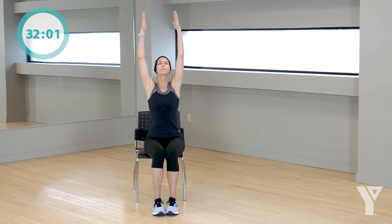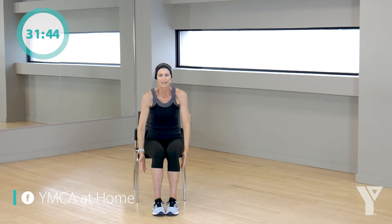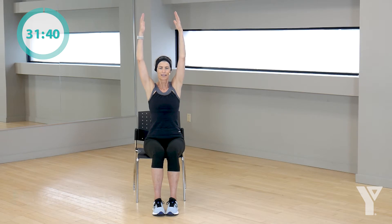Let's start with a nice big arm reach up. Reach, bring them down, nice and easy. I want you to think about squeezing the muscles in your back and your shoulder blades to get those arms up. Take them down, good. One more time, lift and reach, take them down, perfect.